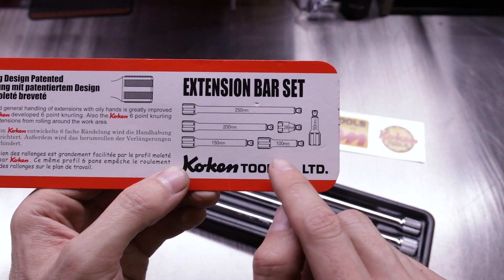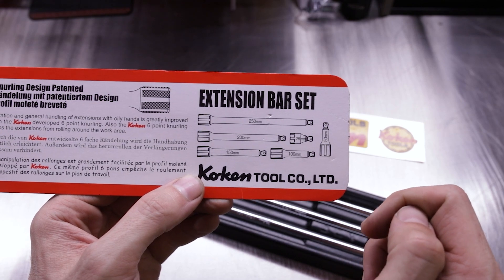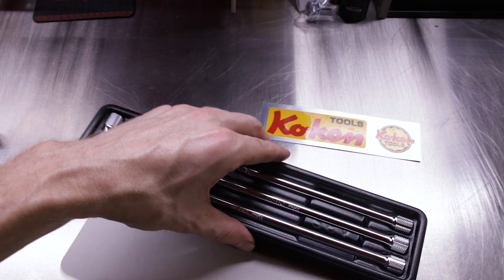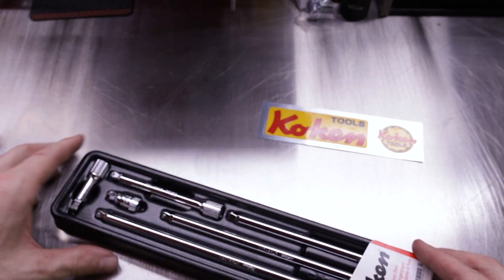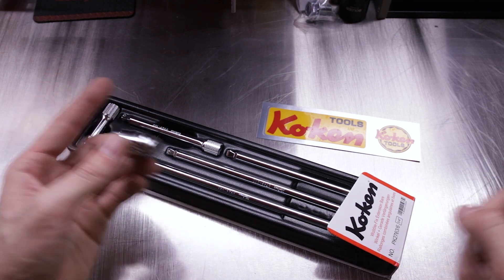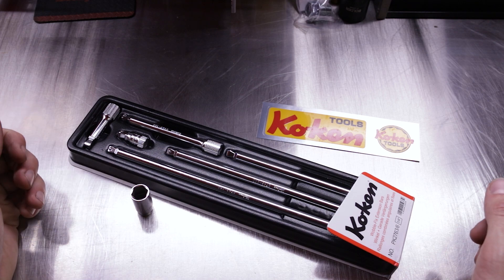You've got your six sizes breakdown: a 28mm, a 50mm, a 100mm, a 150mm, a 200mm, and a 250mm extension. So you've got lots of different sizes, lots of combinations to basically make whatever you need work whatever way you need it to fit — short, tall, whatever. You can basically do it with this six-piece set.